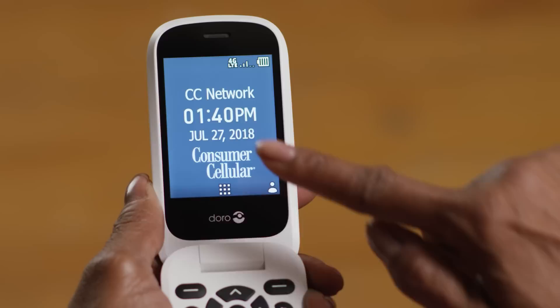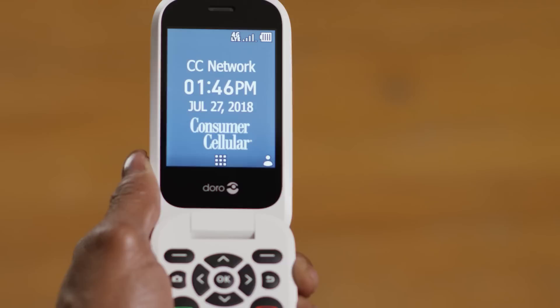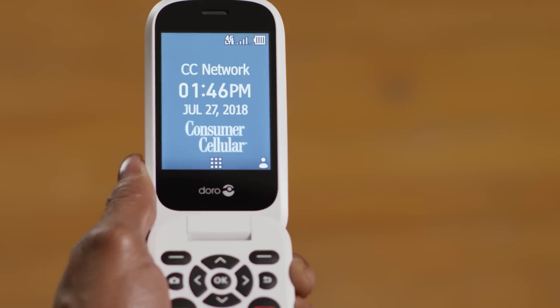More bars equal stronger reception. This is also where you'll see notifications appear when you receive messages or calls. On the screen, you can see the time and date, and there are a few menu options along the bottom of the screen.